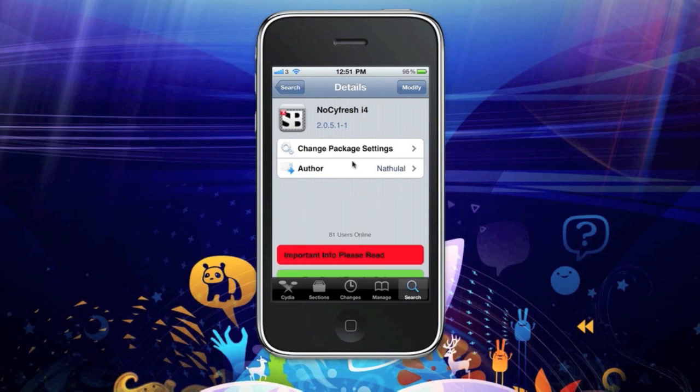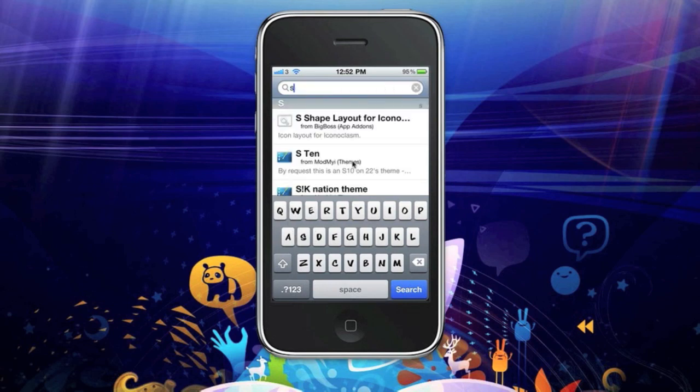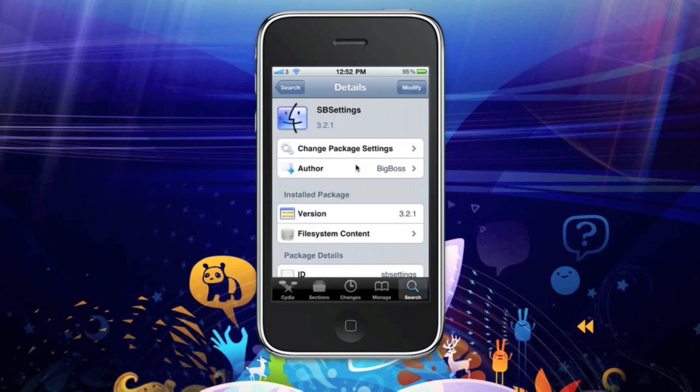It will need to be installed with an application called SB Settings, which I've got here. So once you've installed both of them,